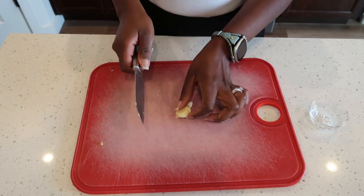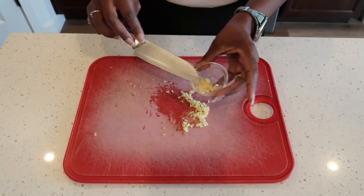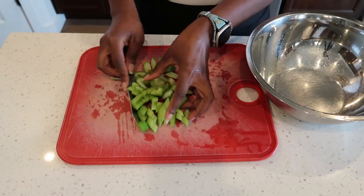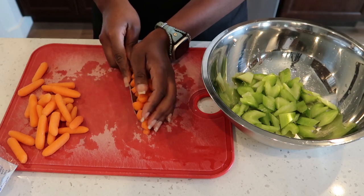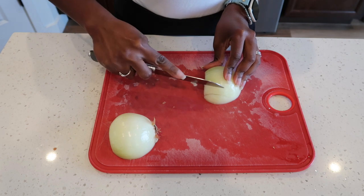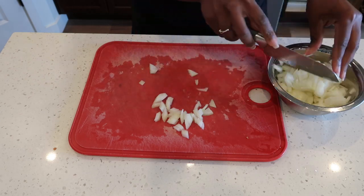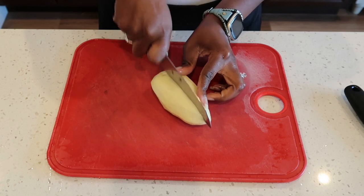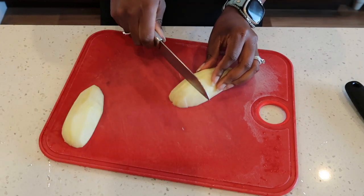While our chicken is in the oven, we are going to mince our garlic, chop our celery, chop our baby carrots, chop our onion, and lastly peel and chop our potatoes into chunks.